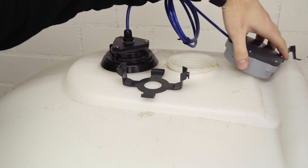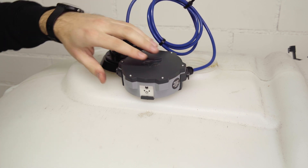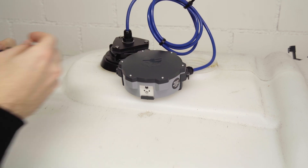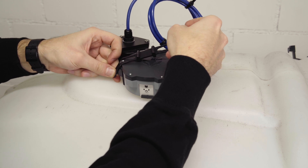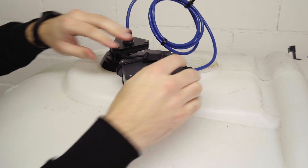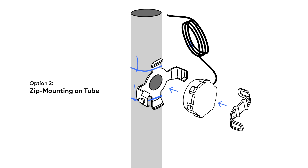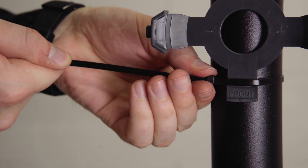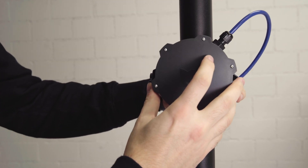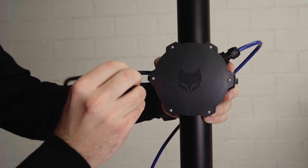Position the device so that the on/off button is facing you, then secure it with the rubber band. This is the option if you want to install it on top of the tank. For the second option, installing the device on a tube, tie the adhesive adapter to the tube and then place the Fox pressure in the adhesive adapter and secure it with a rubber band.